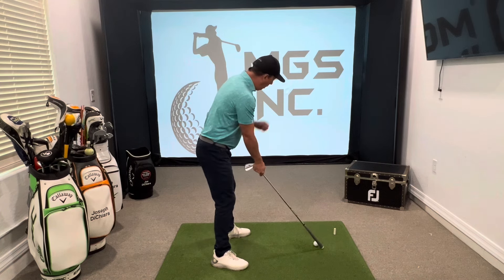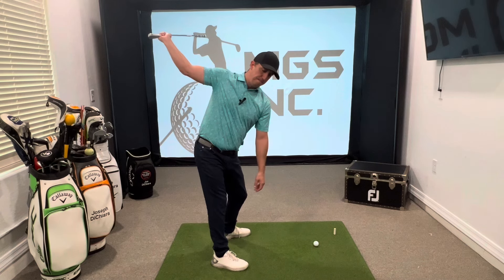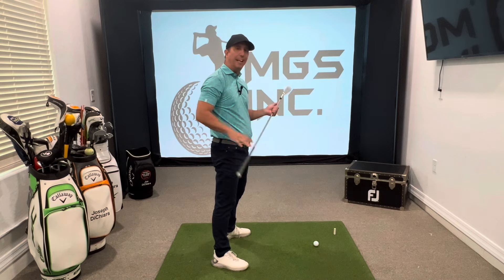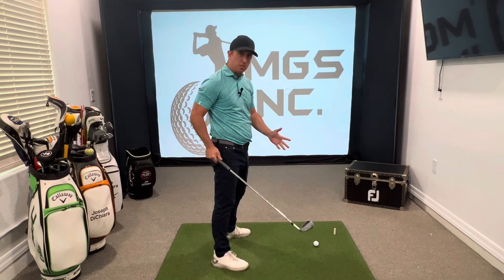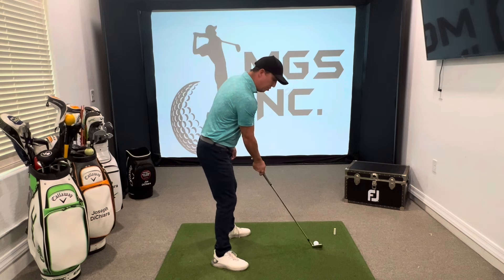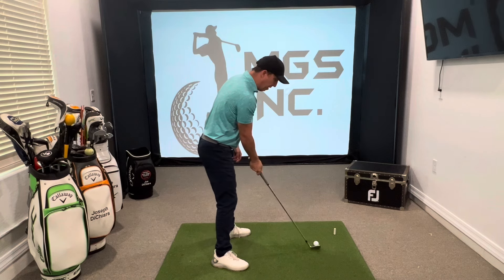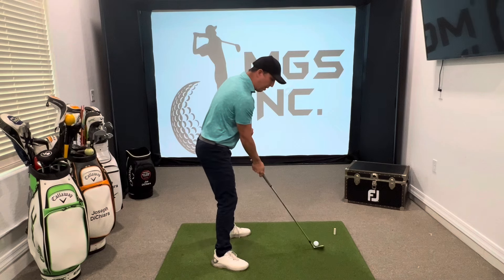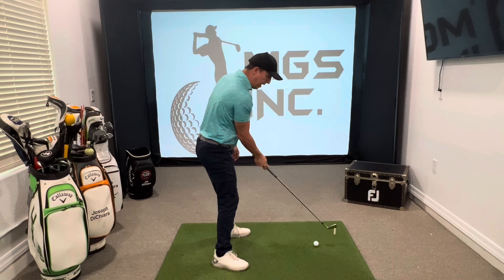I want you to trace right up that 45 degree angle and then right back down that line. By tracing it up the line and down the line, it's going to help you feel what that plane is and where the club should be approximately. Then you could flip the club around and do it with the club head. It makes it a little bit more challenging because it's heavier, but you're going to really get a feel for what your trail arm should do, how it should fold and how that club works its way up that plane.